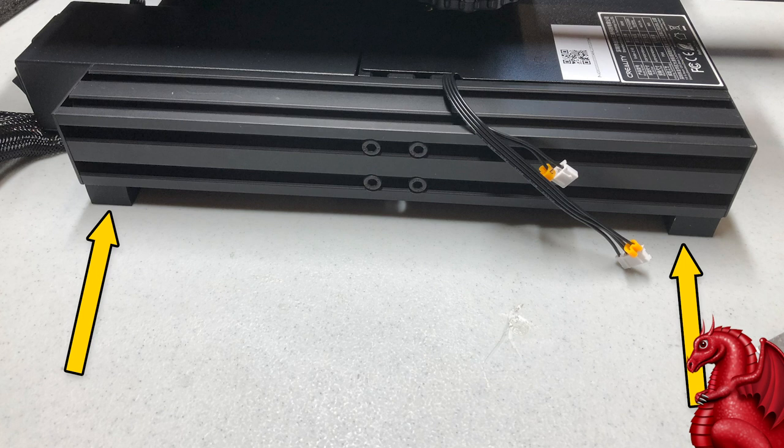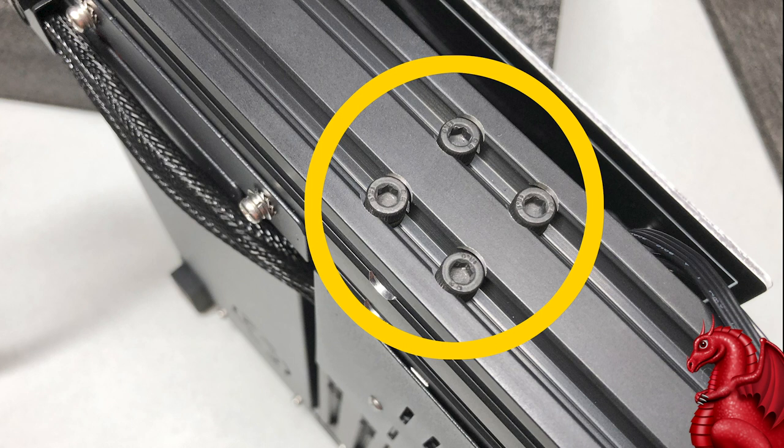Make sure all four rubber feet touch at the same time and the base doesn't wobble. If it does, the four screws on either side holding the side extrusions in place are what you need to loosen — just loosen them a couple of turns, don't take the screws out. Set it on the level surface, make sure all four feet are touching, then tighten the screws back up. That's all you've got to do.